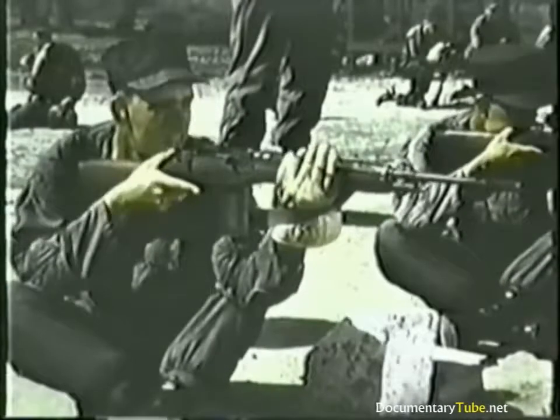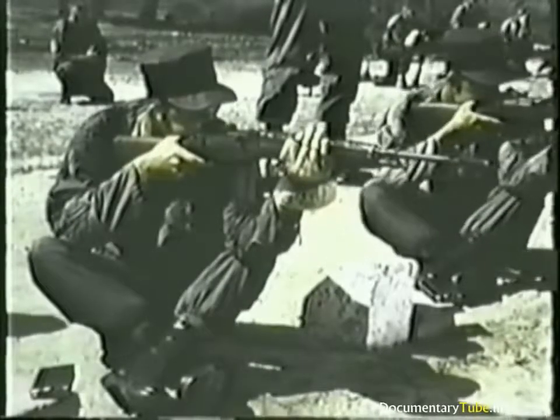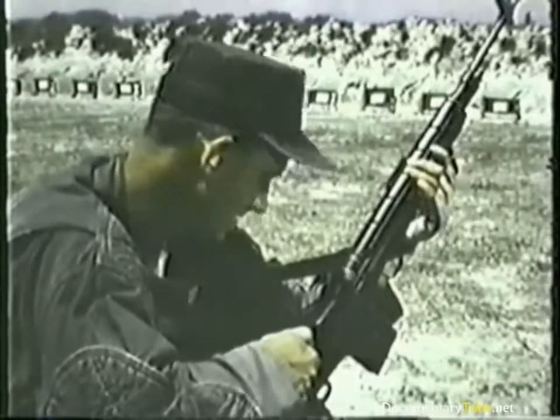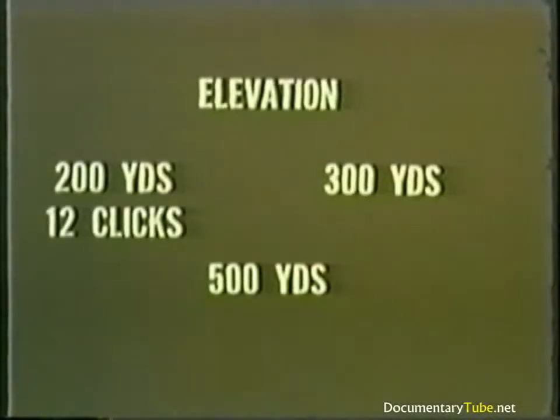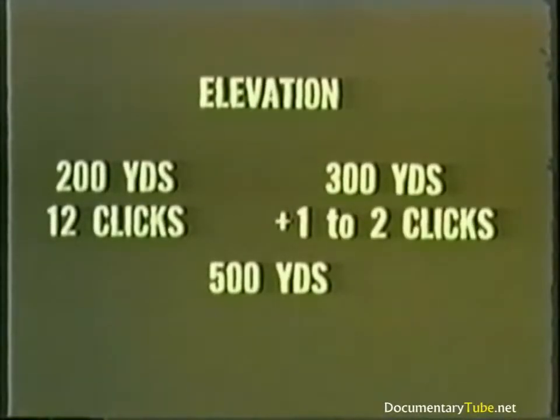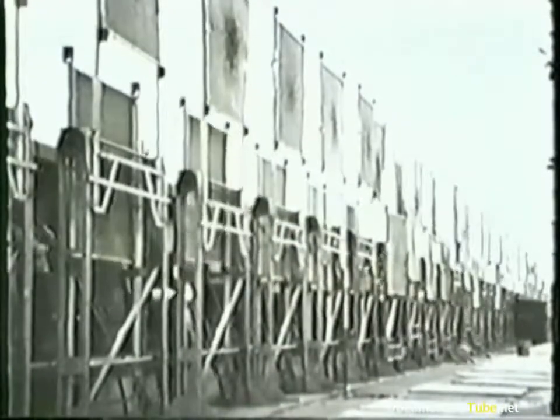For your rapid fire zero, you fire three groups of three rounds each, followed by a string of ten rounds. Meanwhile, to bring your shot group into the center of the target, you make appropriate sight changes. To obtain your initial zero for 300 and 500 yards, you repeat the same performance. Bear in mind that your elevation at 300 yards will be one to two clicks more than at 200 yards, and at 500 yards approximately six clicks more than at 300 yards. You continue the zeroing exercise until your call and the strike of the bullet coincide. At last, you're ready for practice firing on the big range.